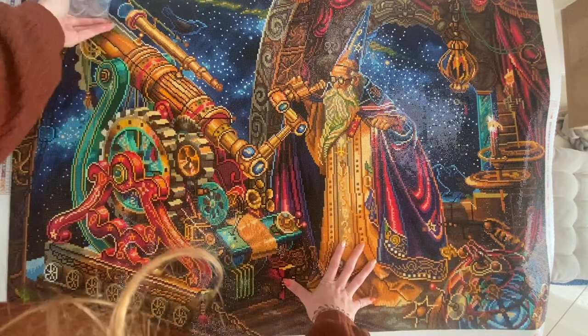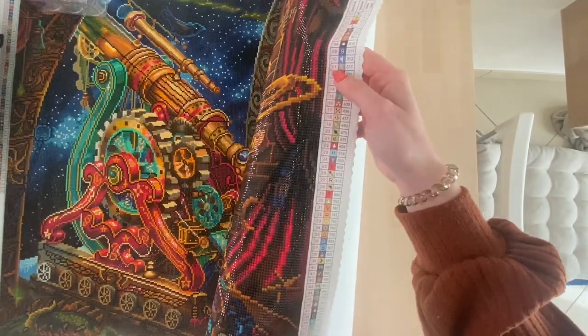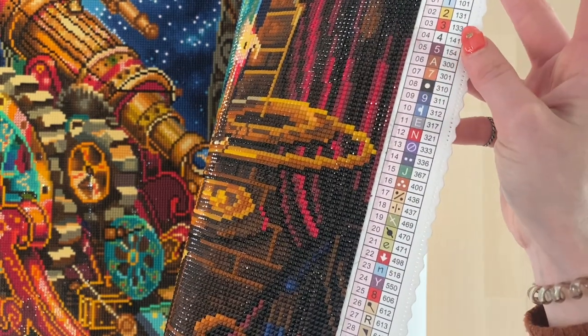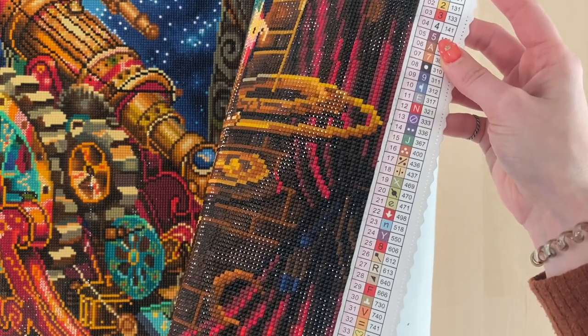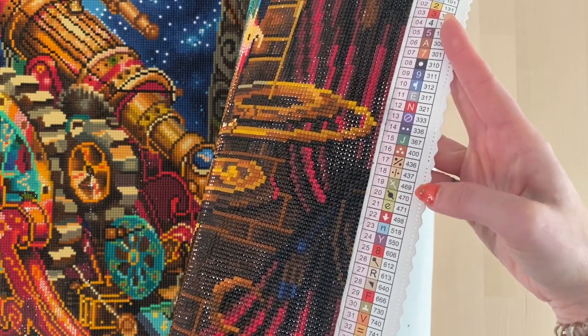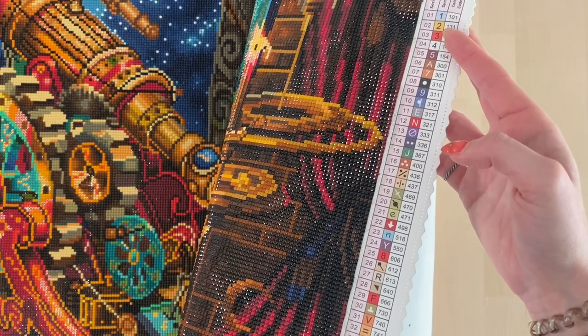Another thing that gave me a lot of trouble was distinguishing between the symbols 3 and 8 on the canvas. If I zoom in you can see: there are a lot of numbers, including the AB symbol which is 'A' and 'B', and then 8 and 3. Unfortunately a lot of the red colors are placed next to each other on the canvas and since they all have a red background, the black ink symbols for 8 and 3 look very similar. I'll show you in the clip I recorded while placing the diamonds.